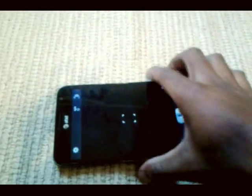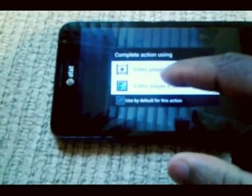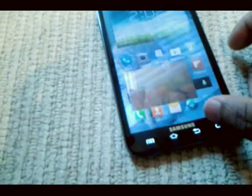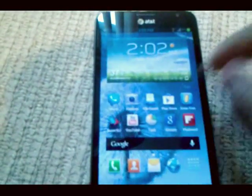Camera worked. Everything worked on this phone. Switching to video mode — you wanna see me record a video? Cool. Play the video for you? Cool. Everything worked on here, I'm telling you. Flawless. Download it, flash it.